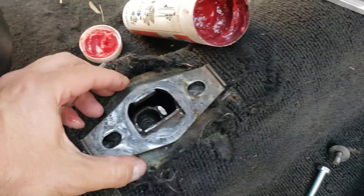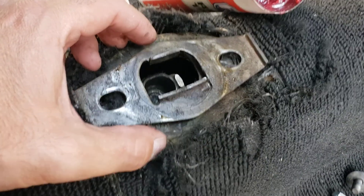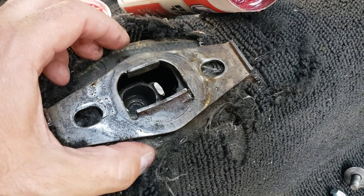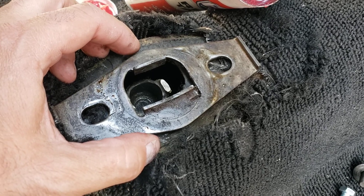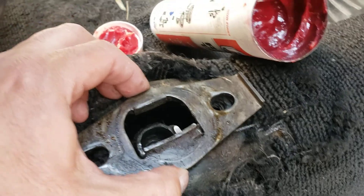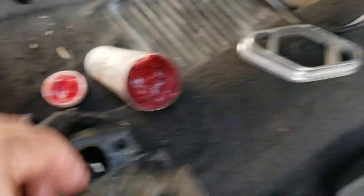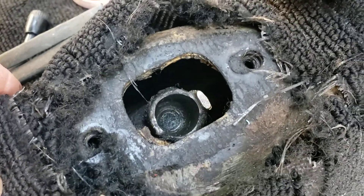Not even gonna clean this — I think 20 years this car has sat, maybe more. I mean, I'm fixing basically everything. This is how it came off; I don't know the last time it was off, but I'm not gonna clean it because I don't care. I just want to get this thing running.